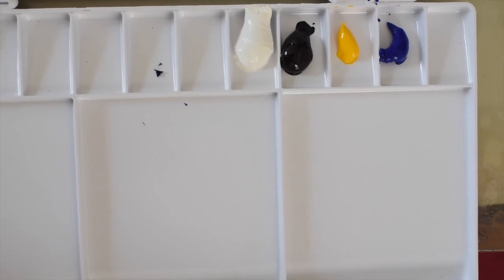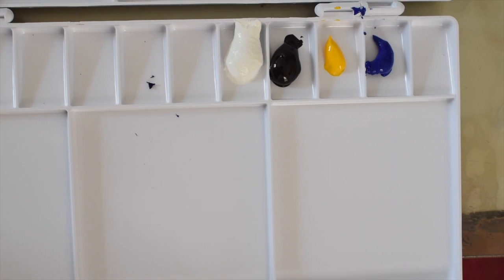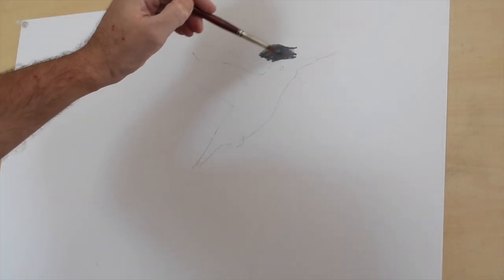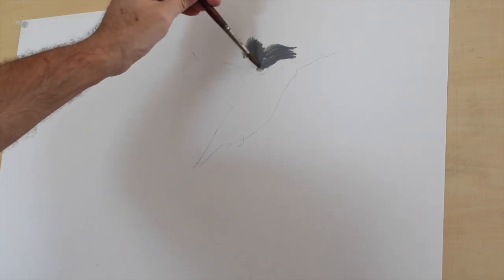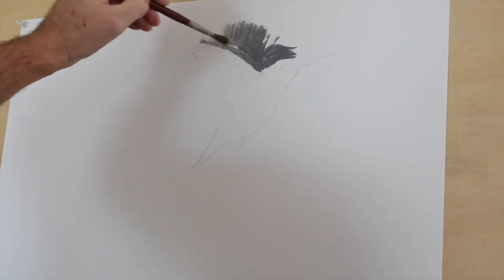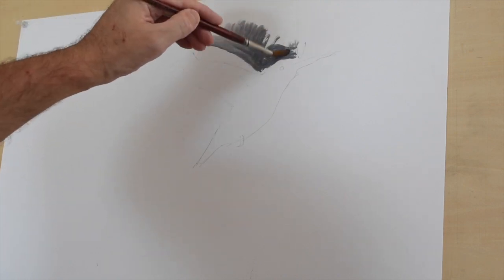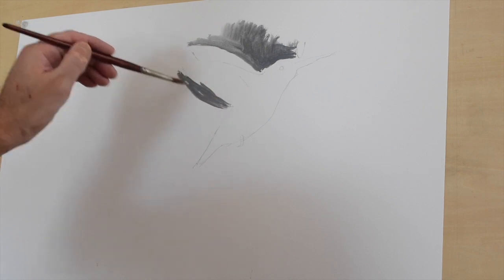Here's our palette. It's acrylic, so we're going to use black, white, yellow, and blue — very simple. Starting with the background using a dark gray. You want to start with the background because this is going to pull our object forward. You start from back to front, and this helps push our object forward. Just go all around.